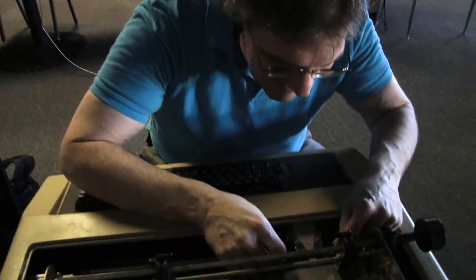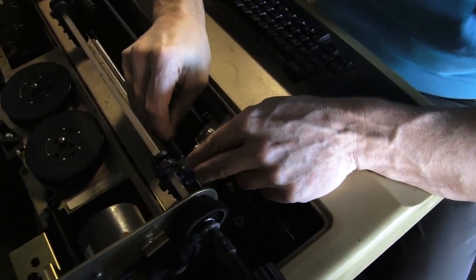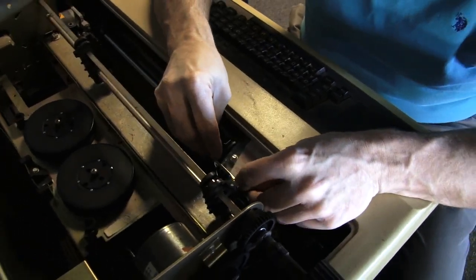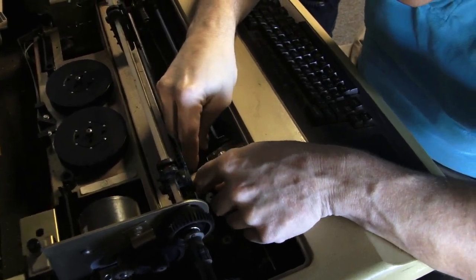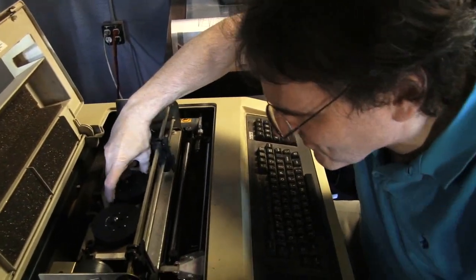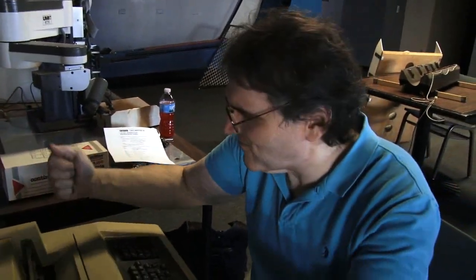Next step is to put the ribbon into the print head. I can tell this ribbon is fairly dry because by now my fingers would be black. I'm pretty sure — I don't remember if it goes under that or over that; there's like a metal shield there. I'm thinking it goes under that — there we go. So there we have the ribbon; it's moving through smoothly.